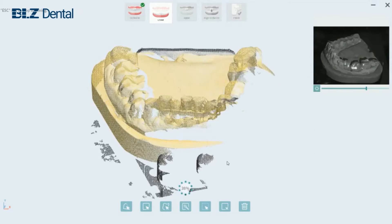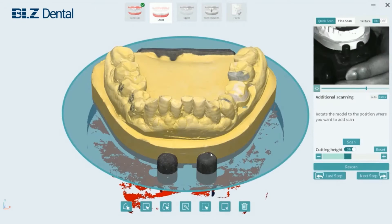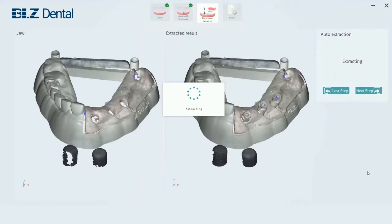Hi everyone, in this video I'm going to review one of the latest dental lab scanners in the market. Welcome back and thanks for watching. For many of you, including myself, who are everyday scanner users in the lab,